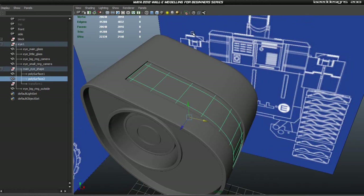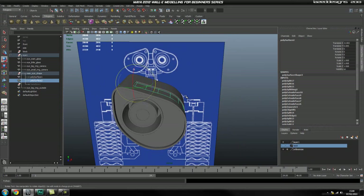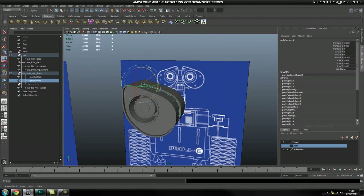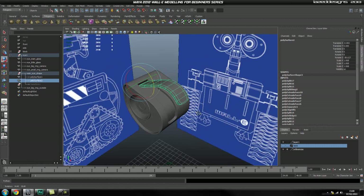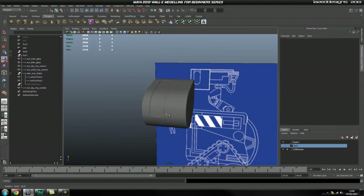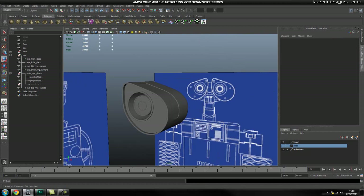We now have Wally's eyebrows created. You can even mess around with this — press Insert on the keyboard, move this point in here roughly, press Insert again, and if I rotate now, we've got Wally's eyebrows working. The indentation looks nice and clean and Wally's eyebrows are completed. I'll see you guys in the next part.